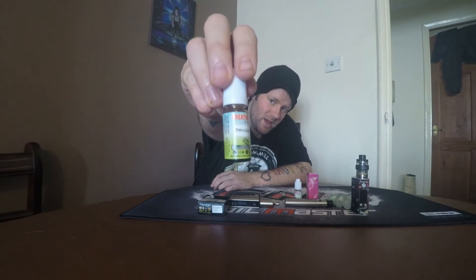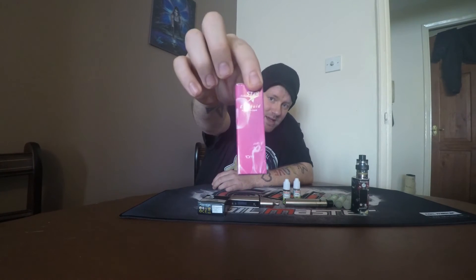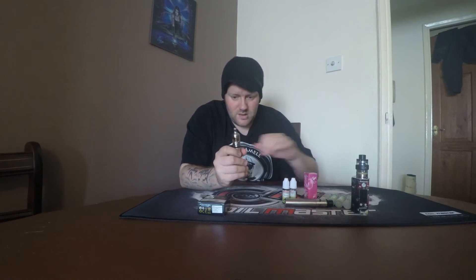So now we're going to move on to the Blue Star juices. This one is Cherry Cola, this one is Dr. Pep, and this one is Pink Lemonade. These juices are the 50/50. They are higher milligram juices — these are 12mg, and I think this one is an 8mg, so that one would be less harsh on the throat. I've already put the Dr. Pep into the tank, so let's give it a try.